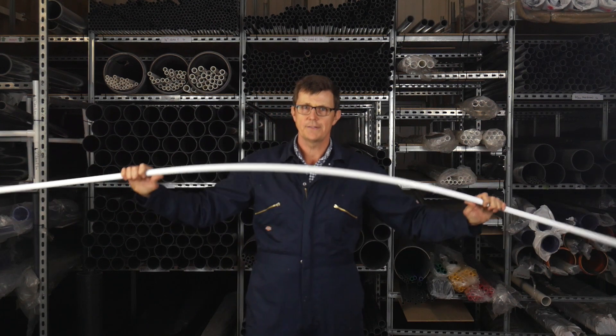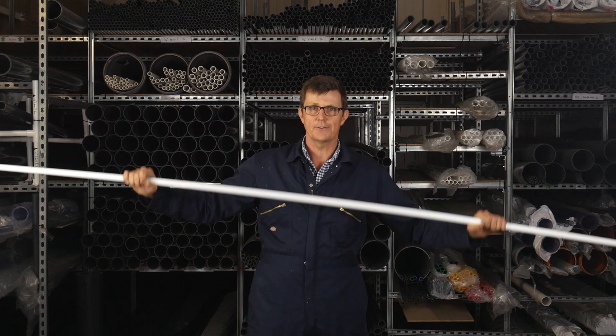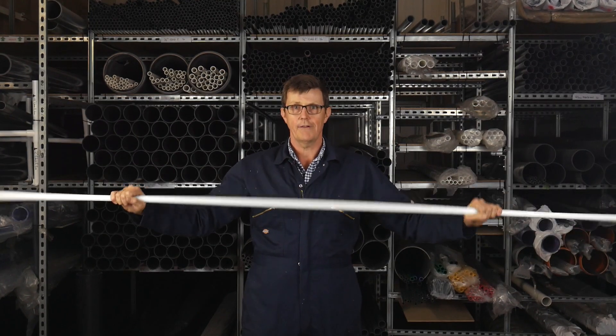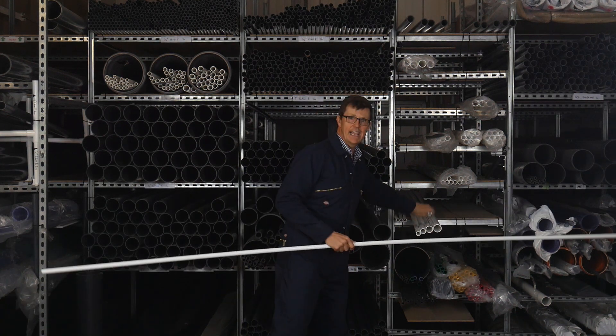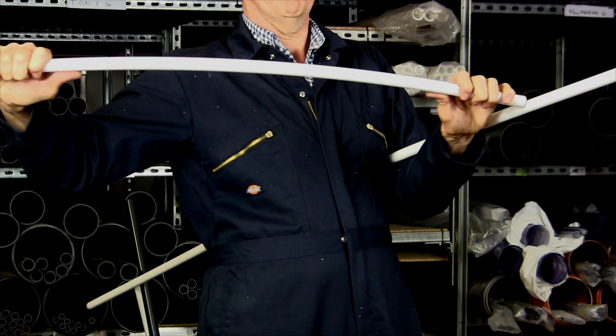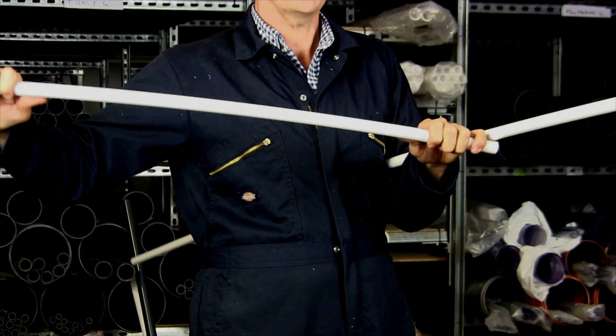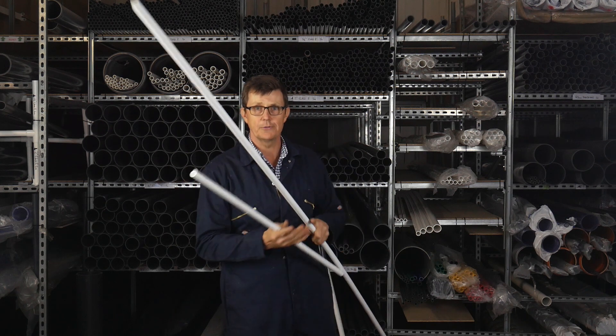If you're making a frame out of this size and of this length, it would need to be fixed to a wall or something else solid to stop it wobbling around. If you're making something small with only a meter length, you can see that's actually quite rigid. The flexibility is a factor of the length — the shorter the length, the more rigid your structure will be.